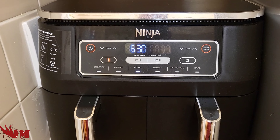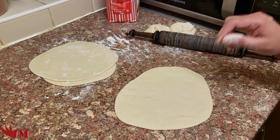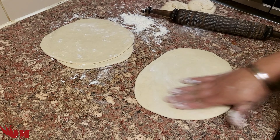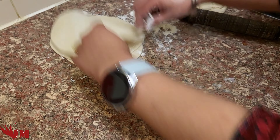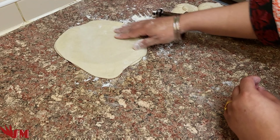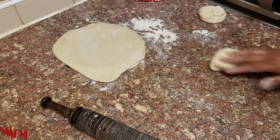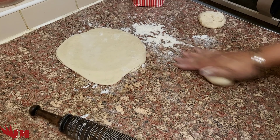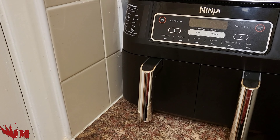We are making handmade naans for this as well. If you do want to check that out and know how to make small handmade naans at home, we'll do that in the future. If you let me know in the comments, give it a like and subscribe to let us know if you want that.